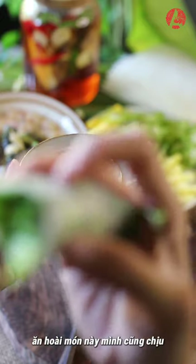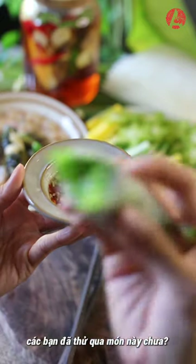During Tết, I could eat this all day long. Have you ever tried this dish before?